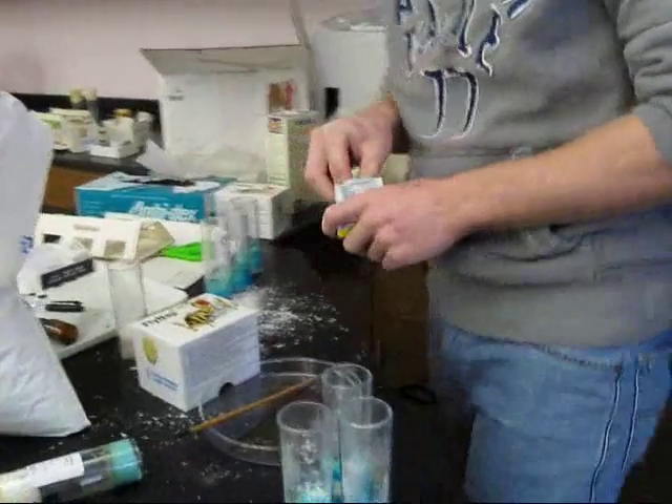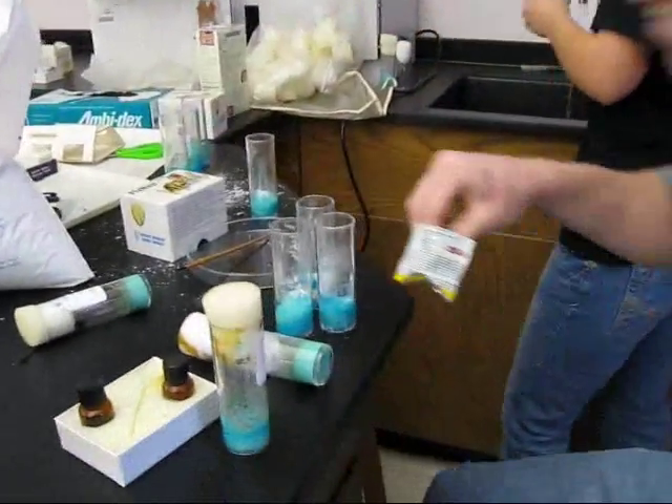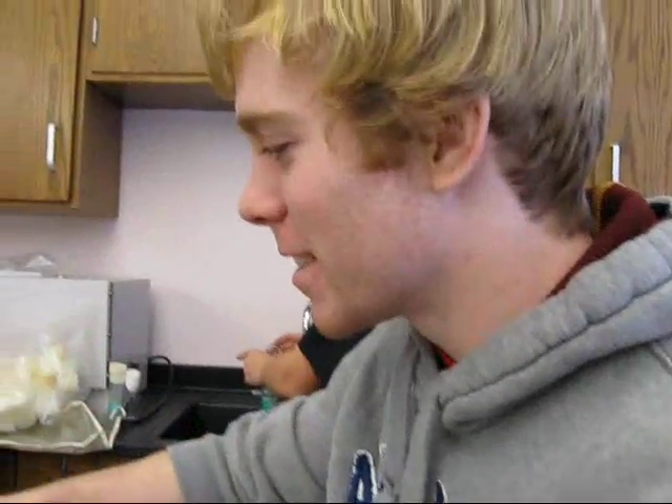What happens if you put too much yeast in there? They'll die. Do you know why? It takes away all their oxygen and they die.